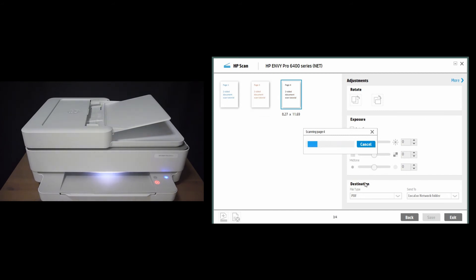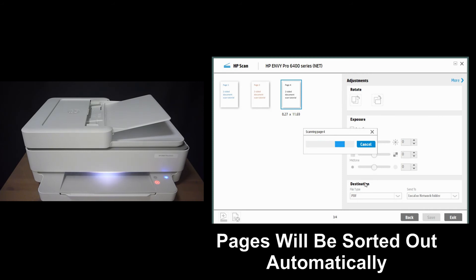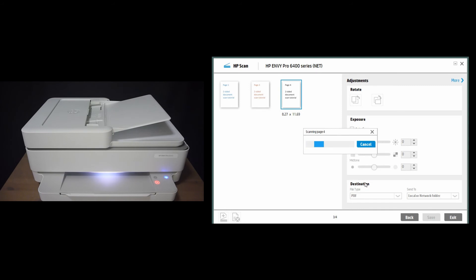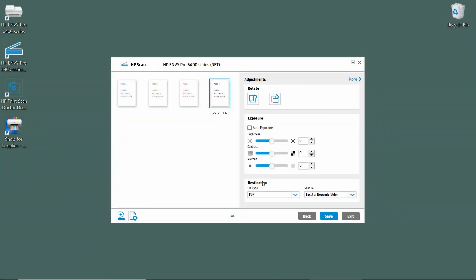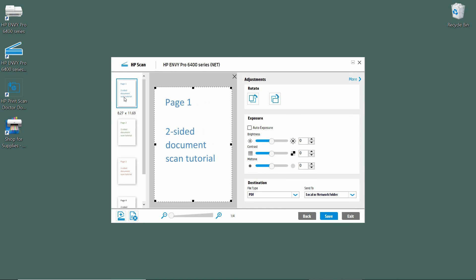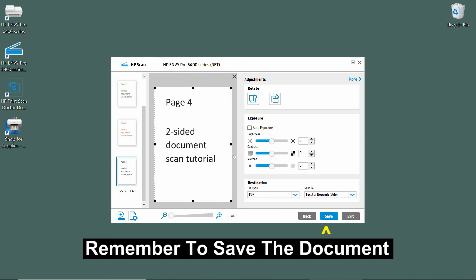Take note that the software will automatically sort out the pages in the correct order. You can see that the four pages are automatically sorted out. This is page one, page two, page three, and page four. So by using the HP Full Solution Software, you can scan a two-sided document and it will automatically reorder the pages in the correct order.